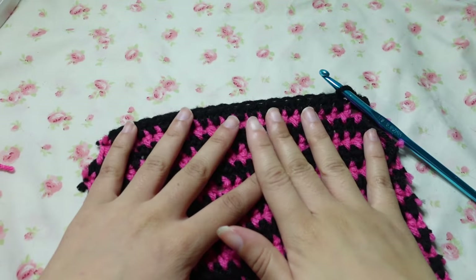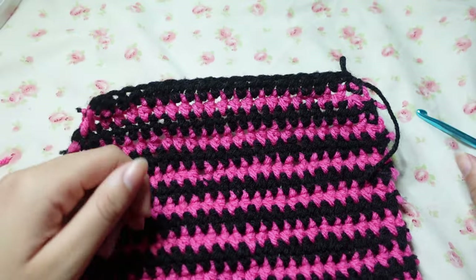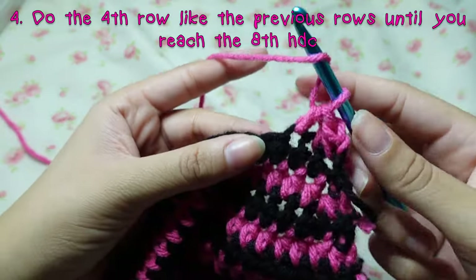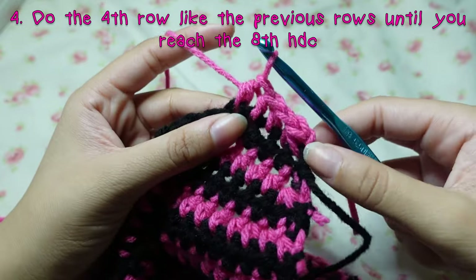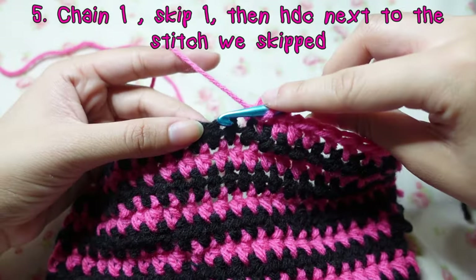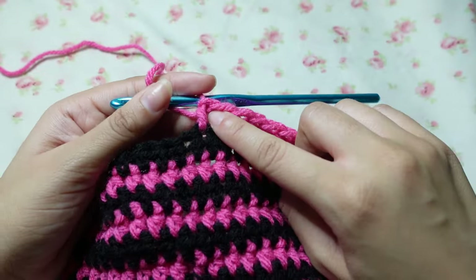After you do those three decrease rows you should have 19 stitches left — great job if you do. Start this row like normal: half double crochet decrease, then half double crochet about seven or eight more. After those, chain one, skip one, and then half double crochet in the stitch next to that skip. Right here is our buttonhole.